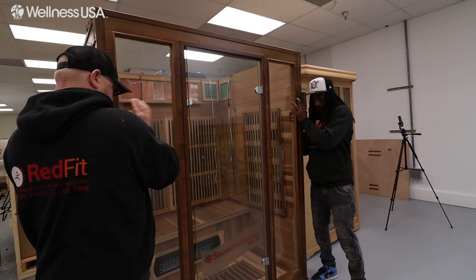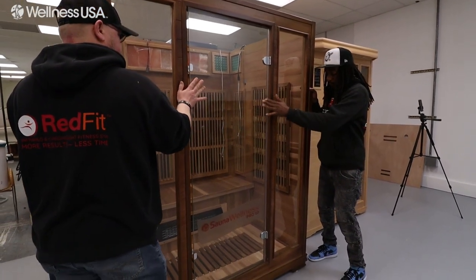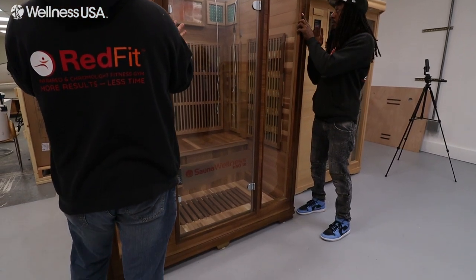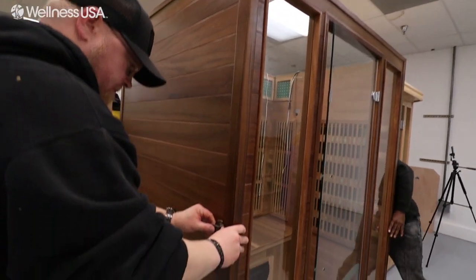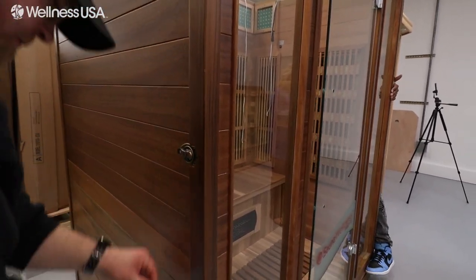Taking care not to let the door swing open, set the front panel on the front side of the base, paying attention that the logo is facing outward. Then, secure the wall into place using the three buckles on each side of the door panel.